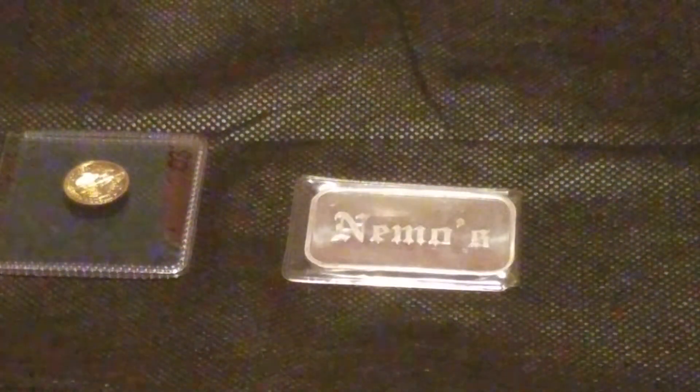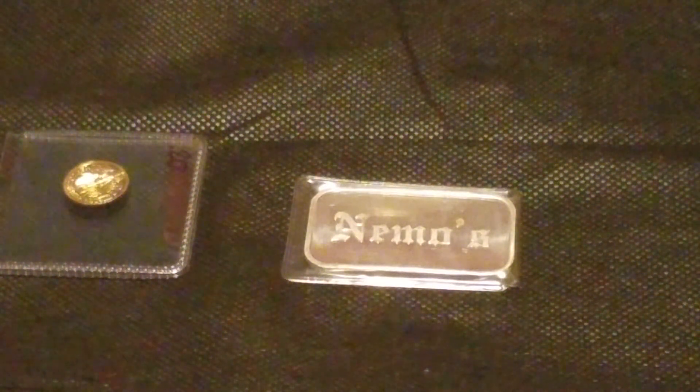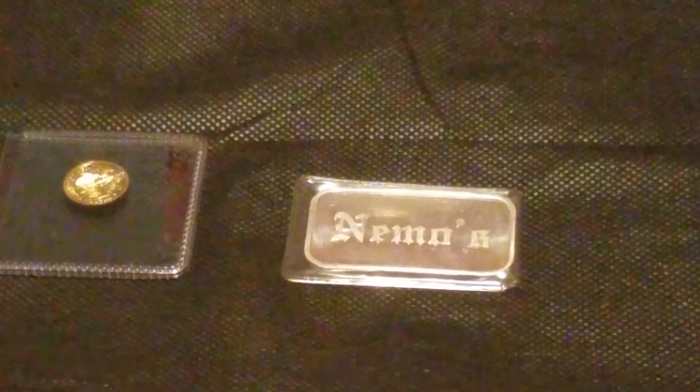But this next piece I'm much more excited about, just because, like I was saying, it's not something you see every day — and that is a sealed Silvertown Nemo's bar. I'm very happy to have picked this up for a really good price. Not that many people were bidding, but they go for a decent amount whenever they do pop up on eBay. I'm not planning on selling it — it's a unique piece for my stack, something I've never had before and might not have the chance to buy again at such a good price. I hope you enjoyed the quick unboxing!